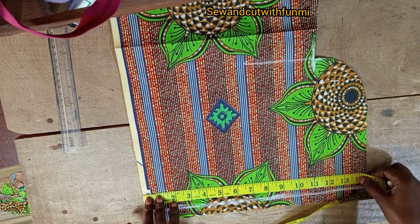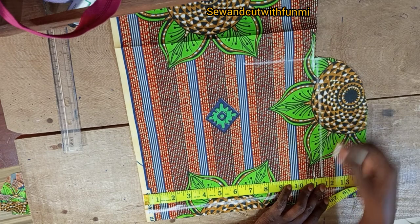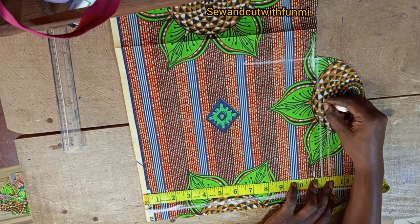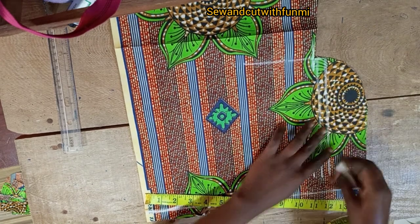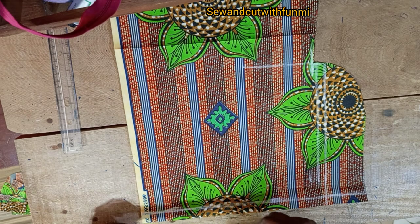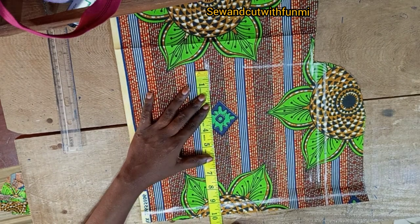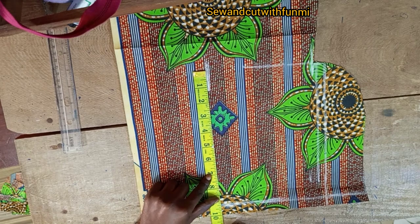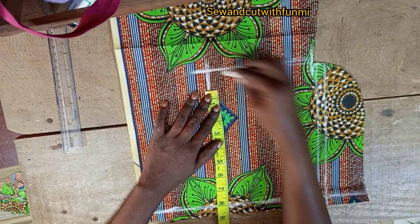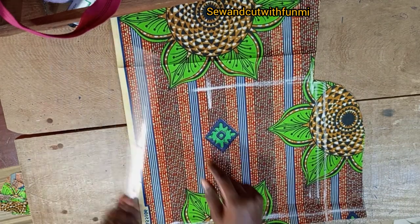My sleeve length is 11 inches. I'll add one inch extra for sewing allowance and for folding at the hem, so I'm making it 12 inches total. From this point I'm going to be coming down by 5 inches because the top arm I'm using is 14. So 14 divided by 2 gives 7, plus 2 for the arm hole — you can use 5 or 6 depending on how big the top arm is, but 5 to 6 on average is enough.